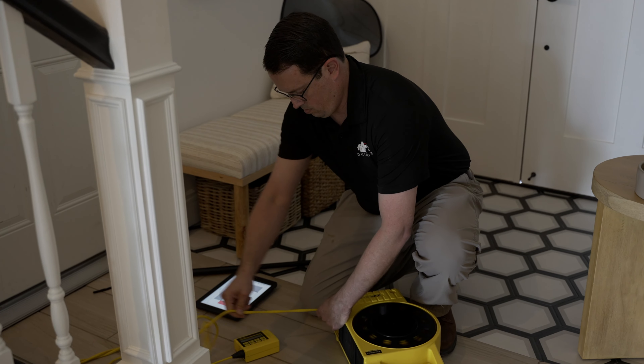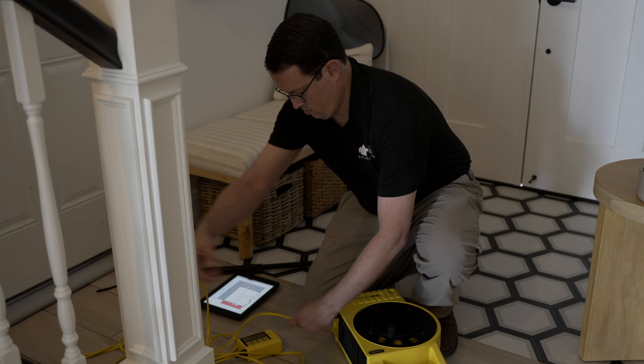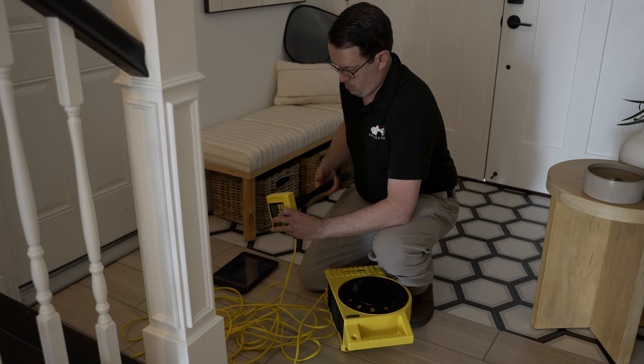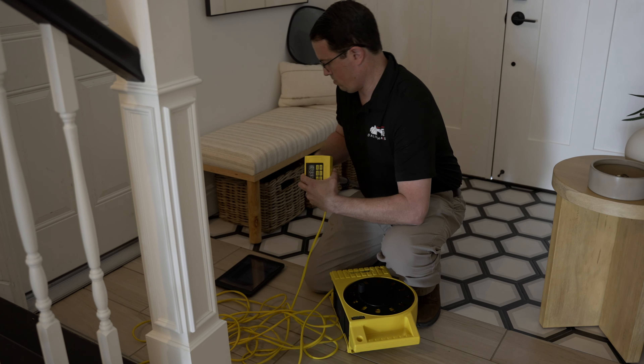This altimeter is also sometimes referred to as a manometer and it's a self-contained unit, which not only saves us a bunch of setup and deconstruction time, but it allows us to quickly and effectively set up new base points if required. This altimeter is both accurate and precise and it measures up to about a tenth of an inch.